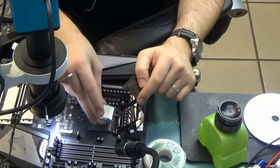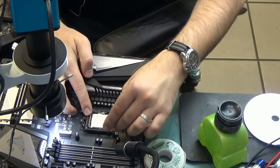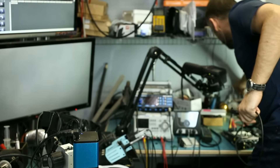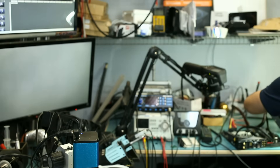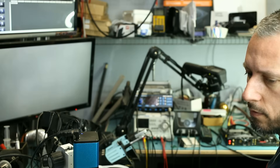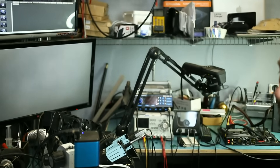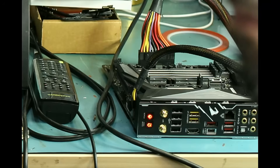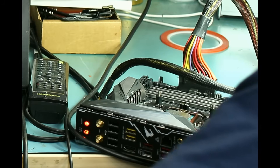Pin number one is here. I'm going to grab a power supply. What happens if we put the 7700K on this board? It turned on and off, which could mean that the CPU is not supported.